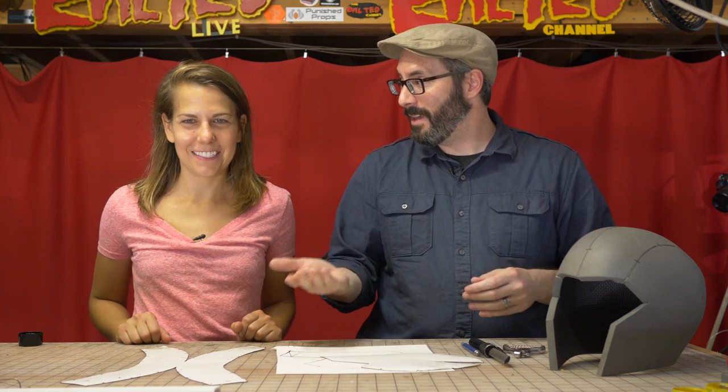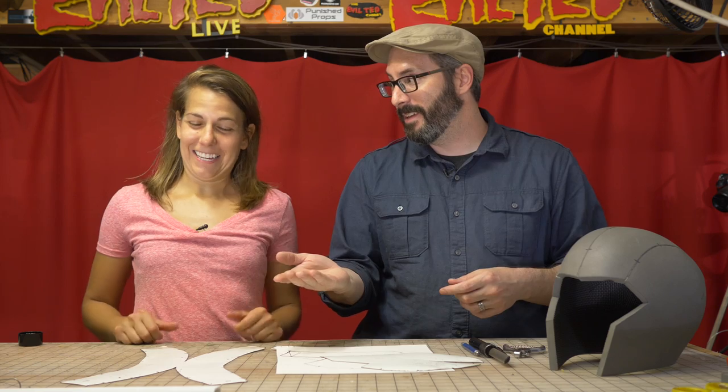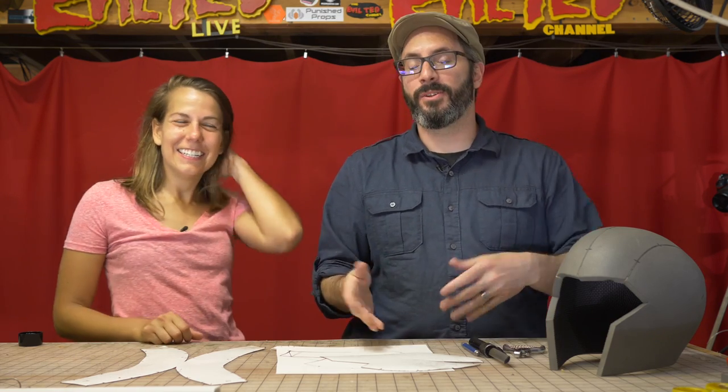So we're doing a couple projects together today, and you may even see assistant Evil Ted popping in here and there. So the story goes, years ago we decided to do a trade. You made a painting for me, and it took you a couple years to get that to me. The trade was I was going to make you a Marvin the Martian helmet, and I didn't do that yet. So we're going to do that today.